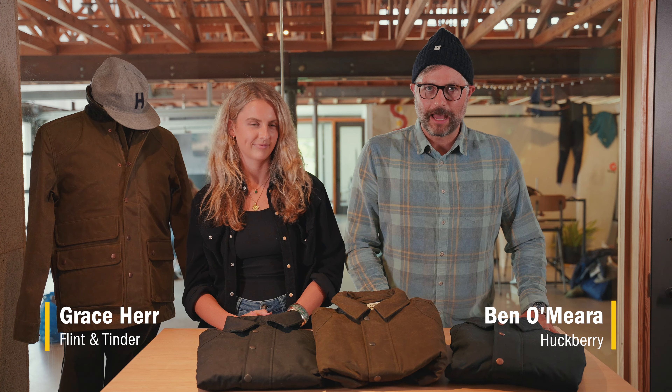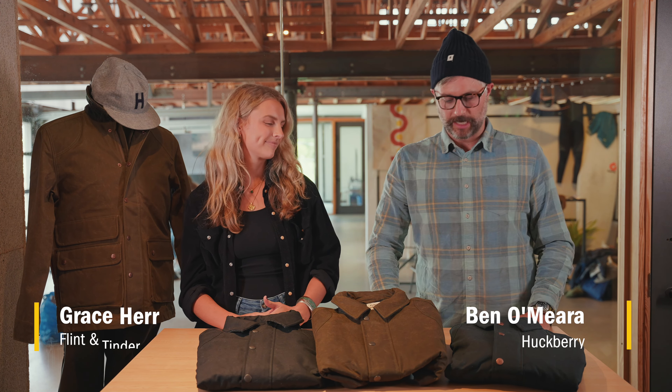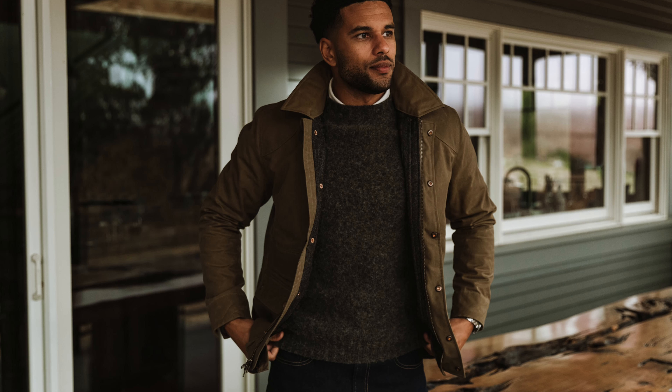Hey guys, Ben here from Huckberry coming to you from our gear lab in our Austin offices. And for today's episode, I'm excited — we're going to be talking through one of the newest additions to the Flint and Tinder lineup, a fall favorite: the flannel lined waxed Hudson jacket.